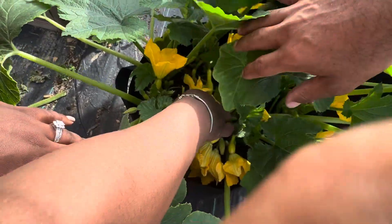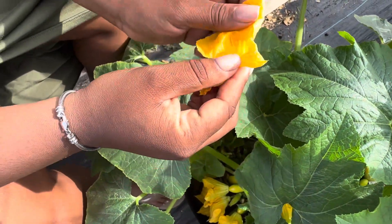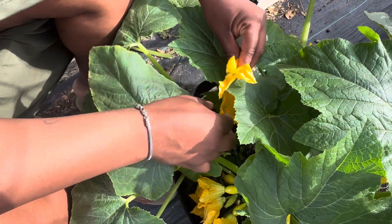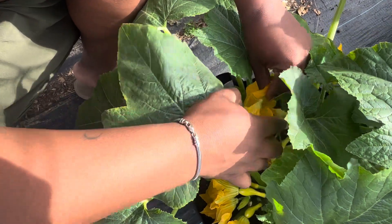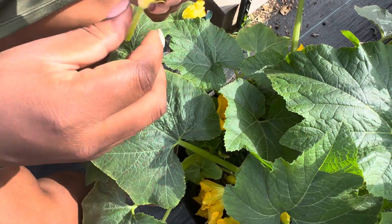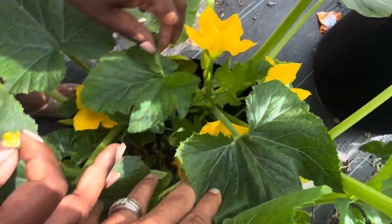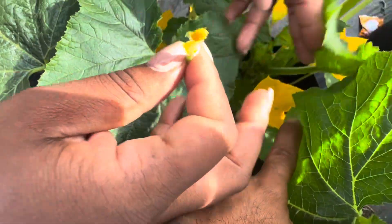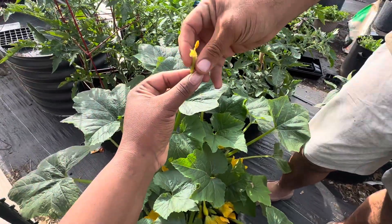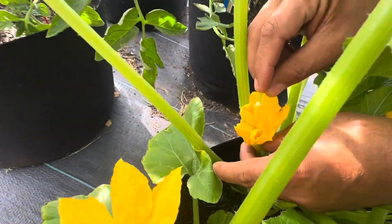I'm gonna grab another male plant — here's one without the fruit on the bottom. Wow, look at all the pollen in there! Let me just dump it in here, maybe I can salvage some of that pollen. Take the little q-tip. It's a male over here, it's a female over there honey — I'll let you try. There you go, right here, it's the female plant right there. My husband got it!